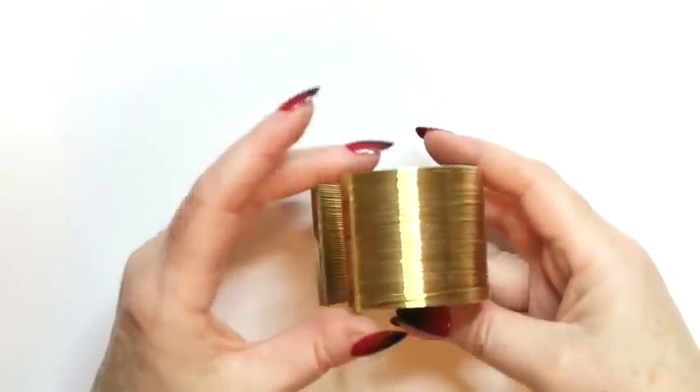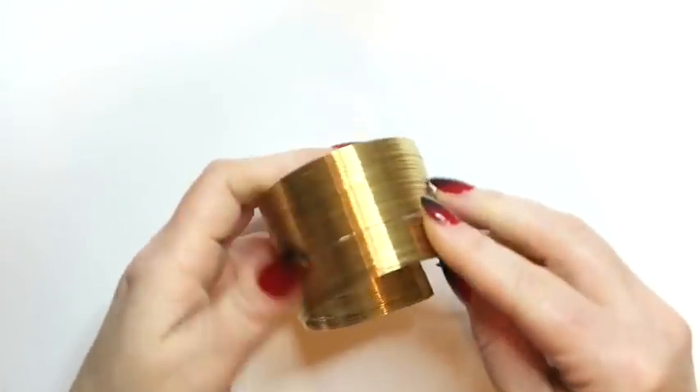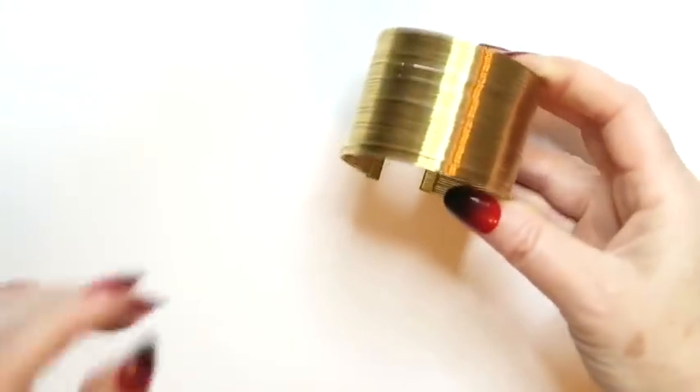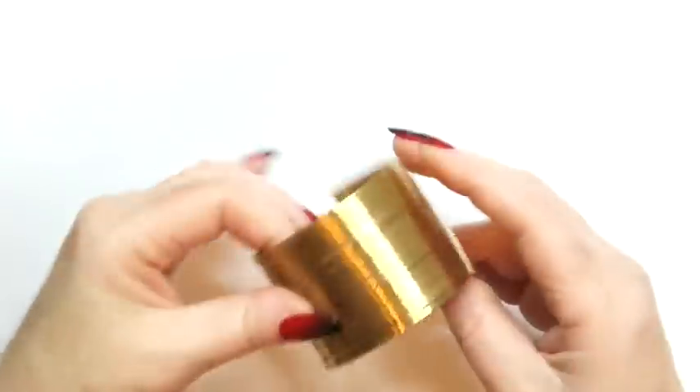This is a nice bracelet — a nice multi-wire cuff bracelet. This is one that I can definitely sell. No maker's marks, but I think it's kind of got a Wonder Woman look to it. Or Black Panther. Oh, I love it.